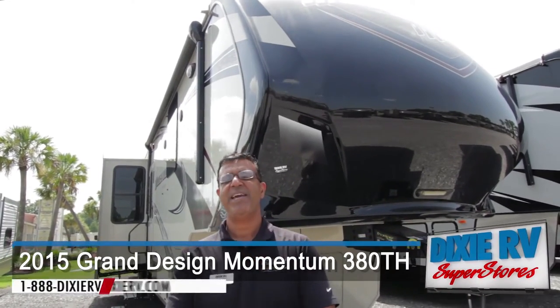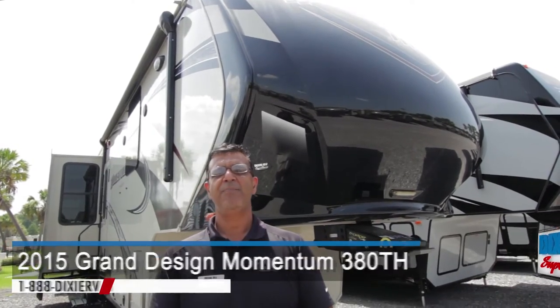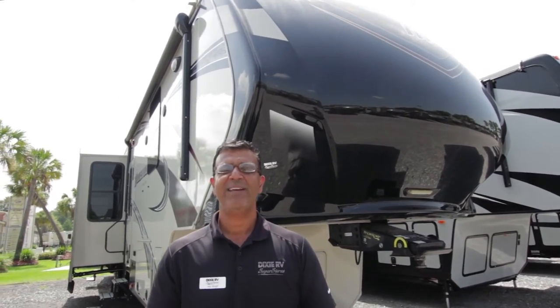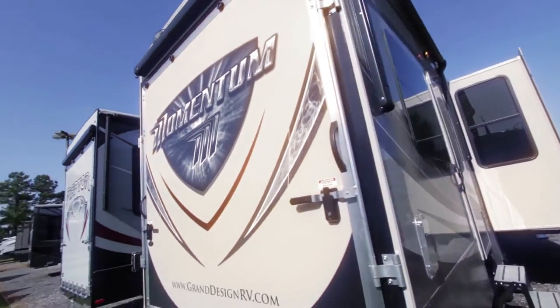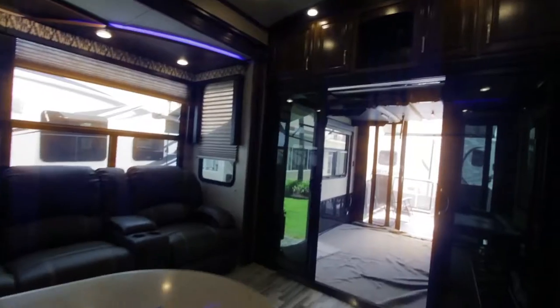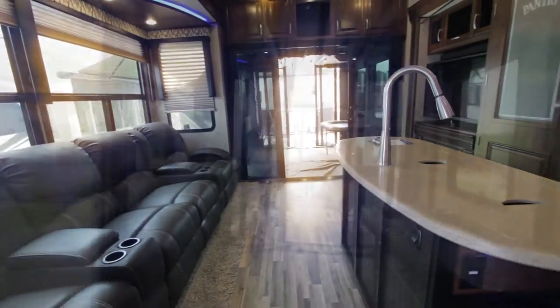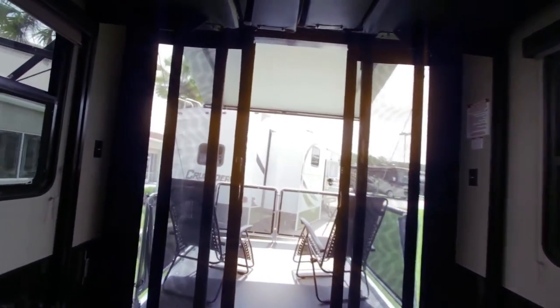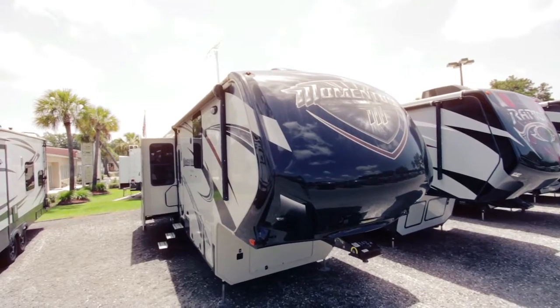Welcome, ladies and gentlemen. My name is Jay Singh. I'm with Dixie RV here in Hammond. I'm going to be doing a presentation for you today on the Momentum 380TH made by Grand Design. Grand Design has been focusing on customers for life. They wanted to design a luxury toy hauler fifth wheel with a mid-profile pricing.